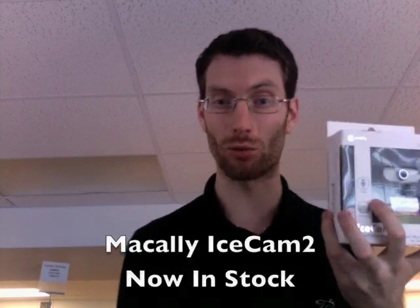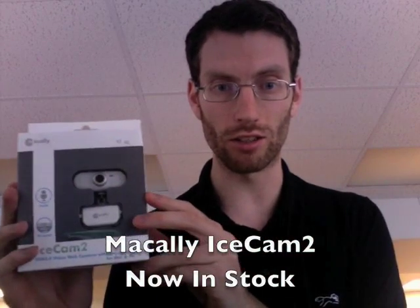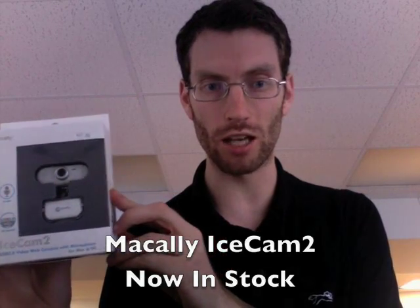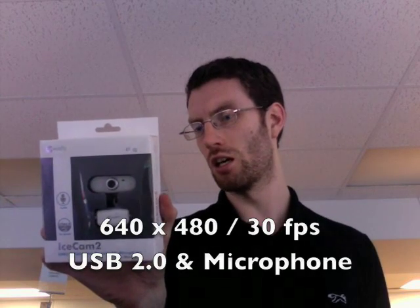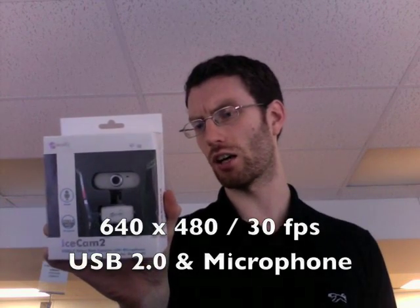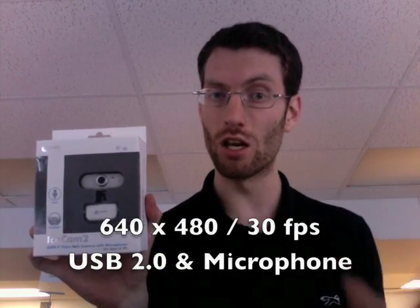I wish I could travel back in time because lots and lots of you have been asking: do you guys have a good cheap webcam that works with Mac? Well, there it is. This is the new McNally Icecam 2. The McNally Icecam, the original, wasn't that great, but this one's actually really good. It records in 640 by 480, 30 frames a second. It does require you to have Tiger 10.4.11 or later.